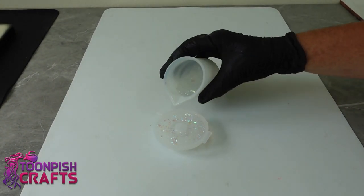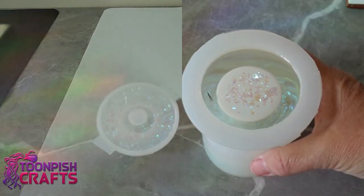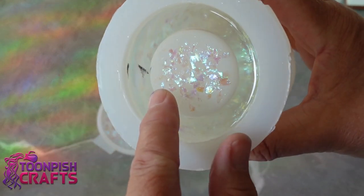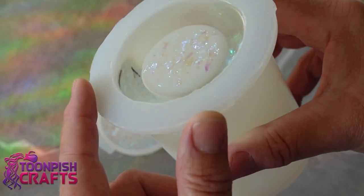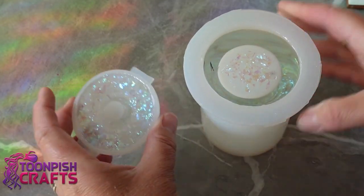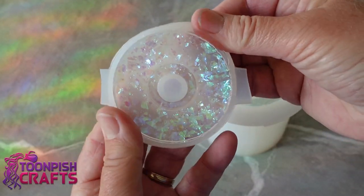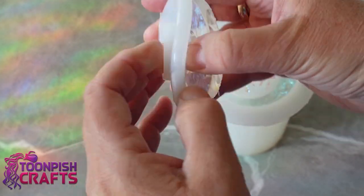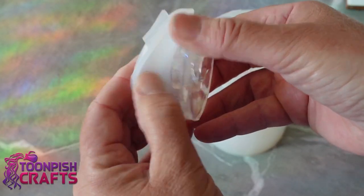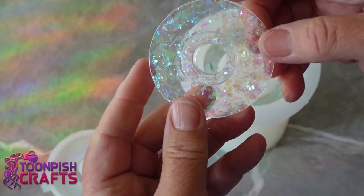Just topping it up before putting it in the pressure pot with the other piece. 48 hours later I'm taking it out of the pressure pot and I see this black mark in the main body. At first I thought it was a fly and wondered how a fly had got into my pressure pot — I have no idea what it is. It looks like dust, but it doesn't matter, it's still pretty. The lid has cured and I absolutely love it.